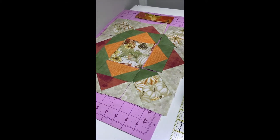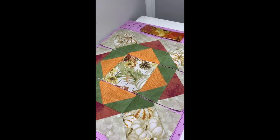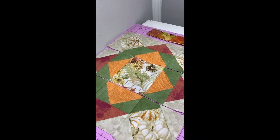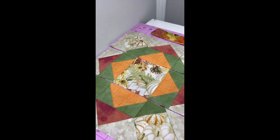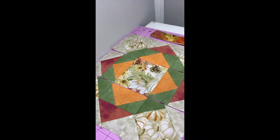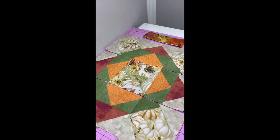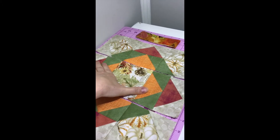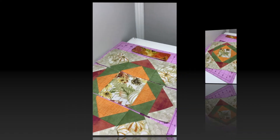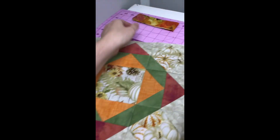It's coming together beautifully. This is all done and now I'm just going to sew the rows together — it's looking really awesome. My points look pretty good; I'm happy with them. I'm known for ripping stuff out and redoing a point if I don't like it. I'll sew this row to this one, press, then sew the next row and press, and then we'll work on the border.